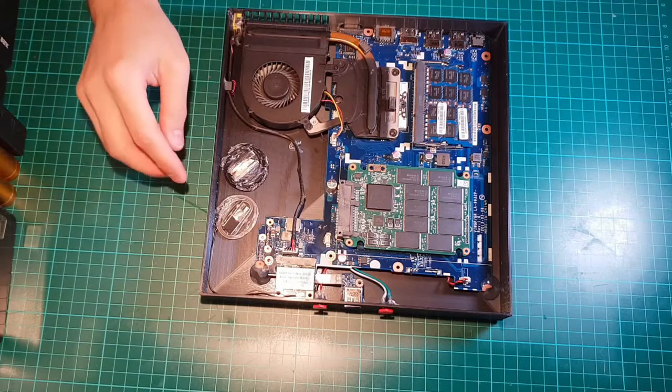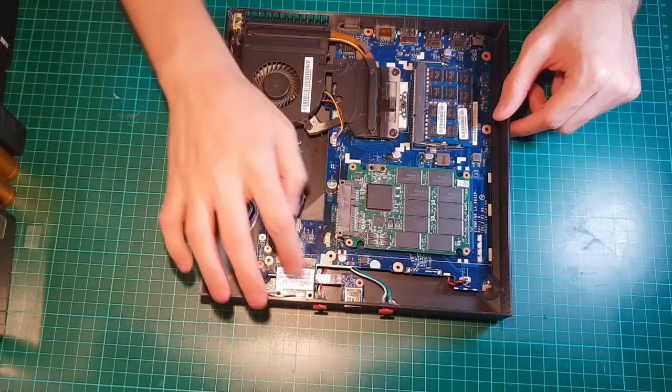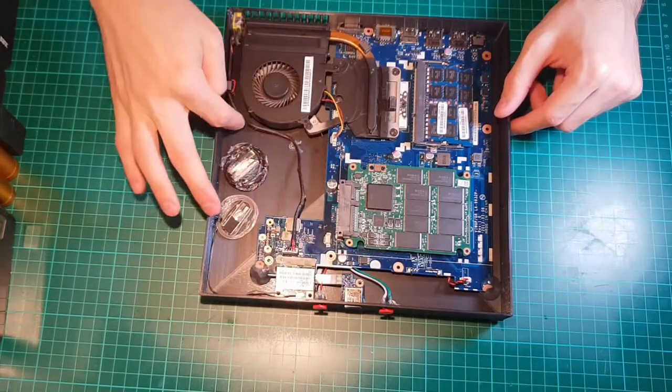What I have here is a laptop motherboard. The surround contraptions are the Wi-Fi and Bluetooth antennas, going to the Wi-Fi card, power and BIOS switches, and the power cable.